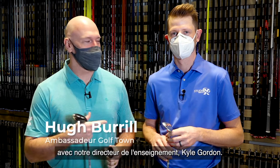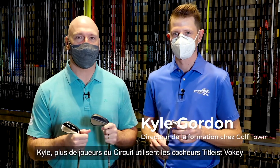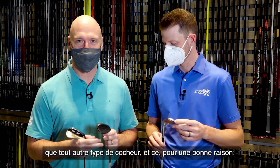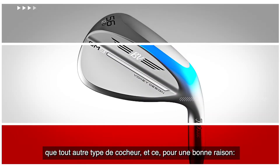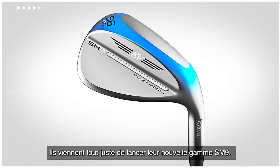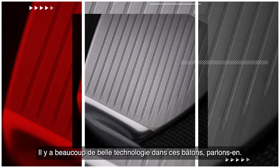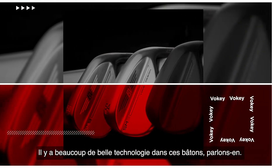Hi everybody. Hugh Burl for Golftown, joined by our Director of Instruction, Kyle Gordon. Kyle, more tour players use Titleist Vokey wedges than any other kind, and there is a reason for that — they are extremely good wedges. They have their new SM9 line out right now, with lots of great technology in these clubs.